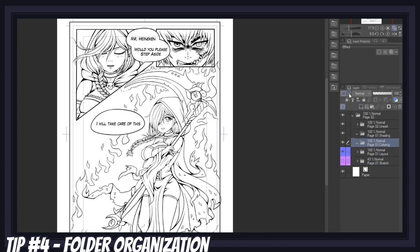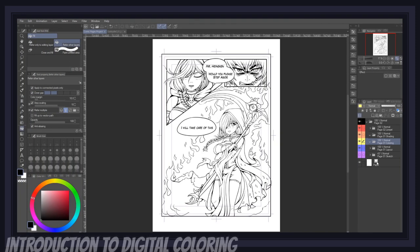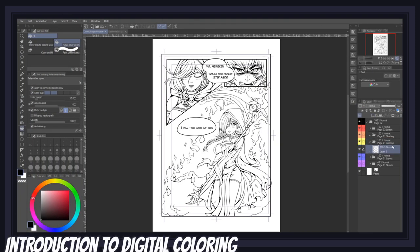A good tip is to always use the same color for the same types of folders so your brain eventually gets used to it, to the point of not even needing to read folder names anymore. You can also select a custom color if you'd like. For example, I'm using black as the color for the general page folder. Once we're done with the setup of our project — sketch and lineart — we can finally get to coloring our manga page.